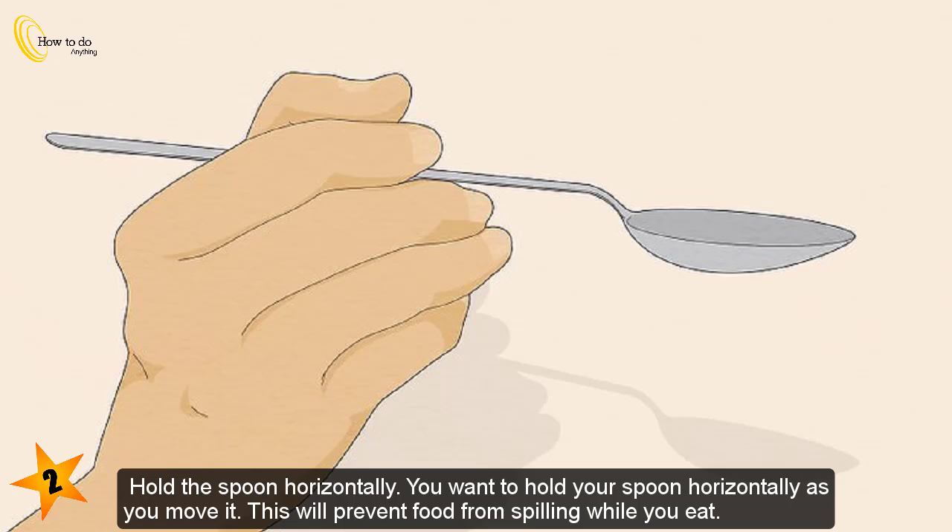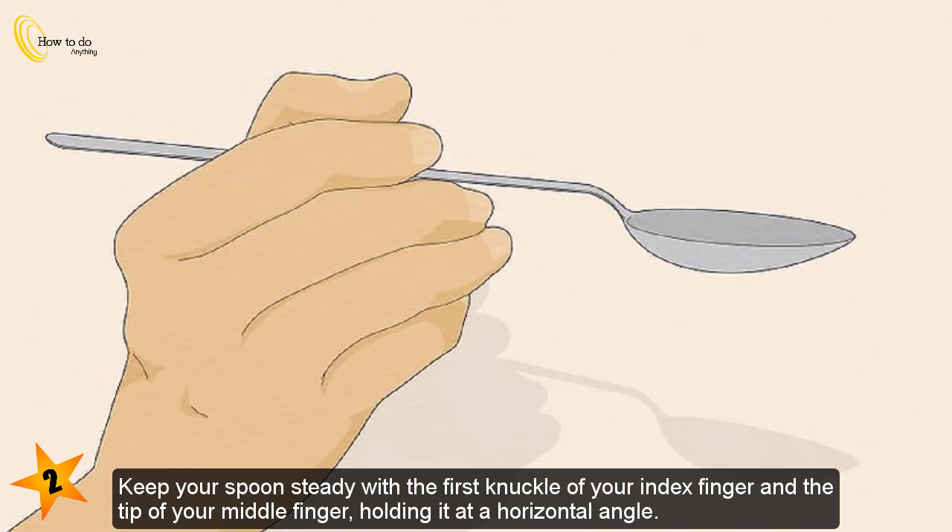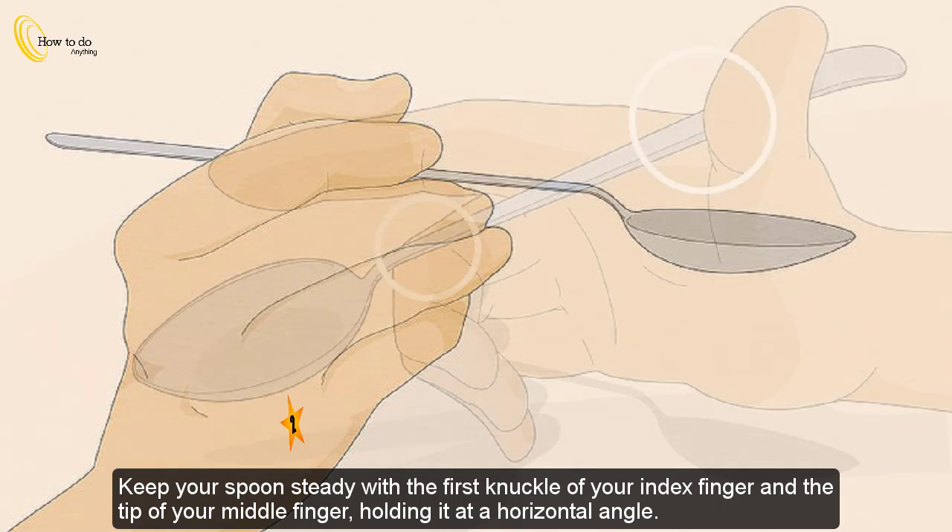Hold the spoon horizontally. You want to hold your spoon horizontally as you move it — this will prevent food from spilling while you eat. Keep your spoon steady with the first knuckle of your index finger and the tip of your middle finger, holding it at a horizontal angle.